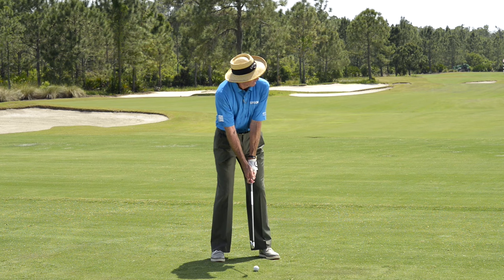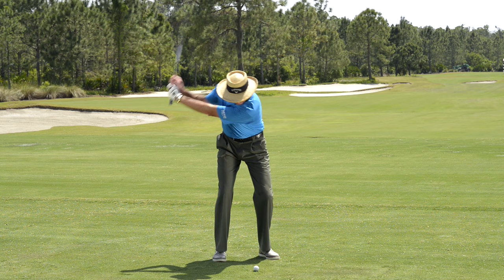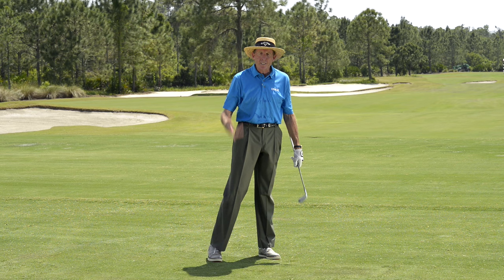So to recap: ball back, choke down on the club, smooth three-quarter swing, nice short follow-through. Just like that. Practice that shot and you won't have any problems in the trees.